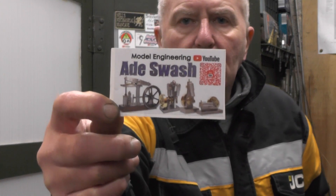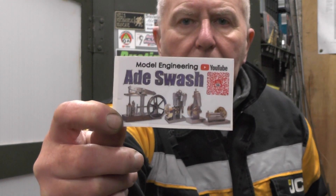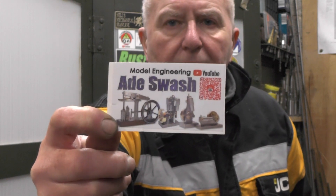The other day I were over on Nobby's Workshop YouTube channel, and Nobby was talking about another YouTuber who'd got a sticker. I'd not heard of this channel before so I've been over and took a look. It's Aide Swash, model engineer. So I've contacted Aide and he sent me this sticker.